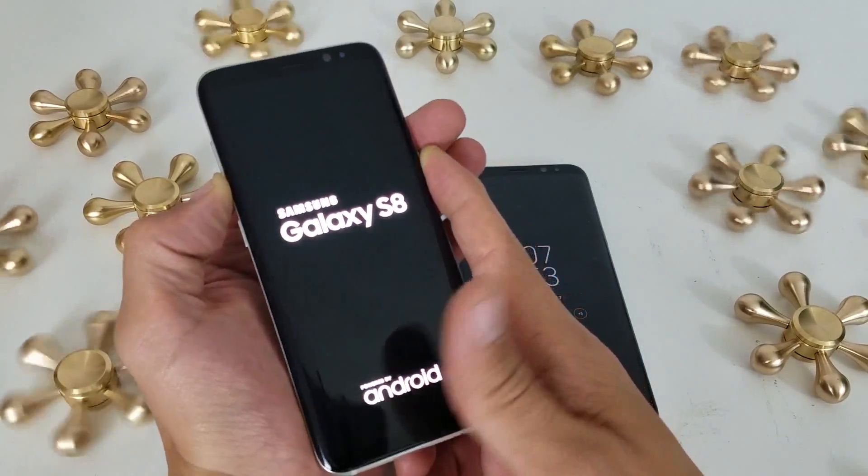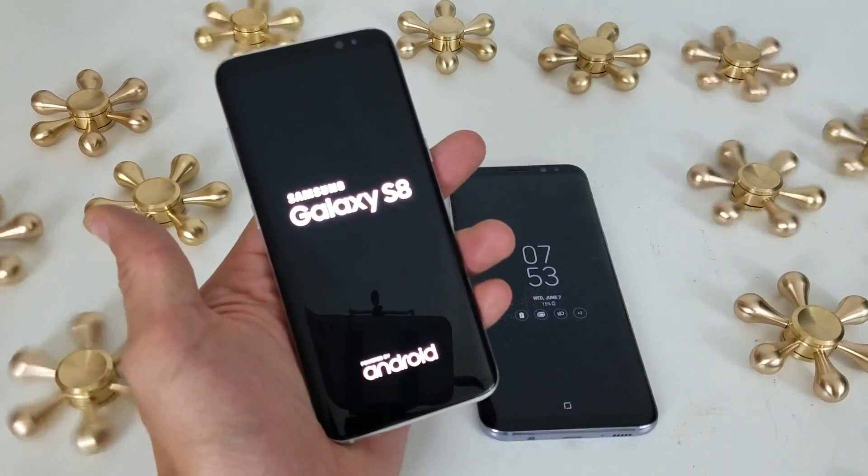I just felt it vibrate. Galaxy S8 — and now my screen will be back in business.